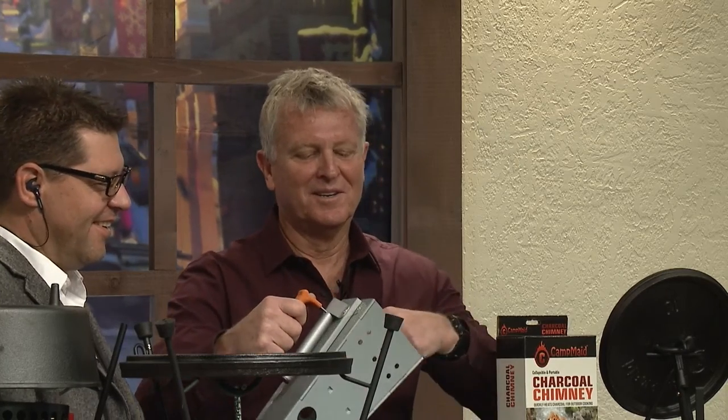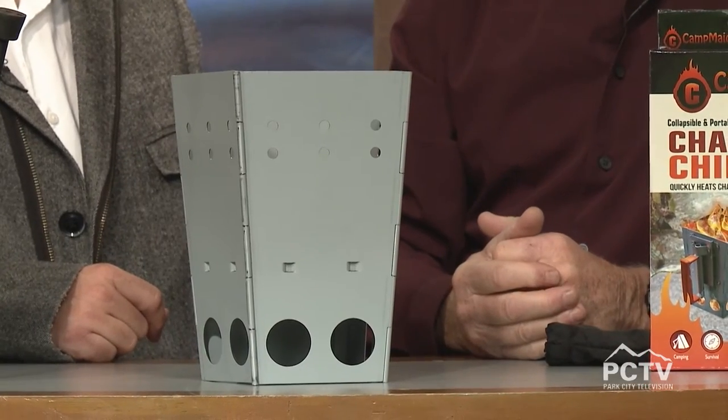Now you guys got an award for this - this is the Light My Fire award at OR. We did. It's a big deal. So charcoal chimneys - why would you want to put a charcoal chimney the size of those things inside your camping box? You have to carry it around, and typically you can't clean it out well - it gets dirty, stuff gets all over. This is way easier. Watch this - one piece. Portable charcoal chimney. Holds 35 to 40 charcoal.